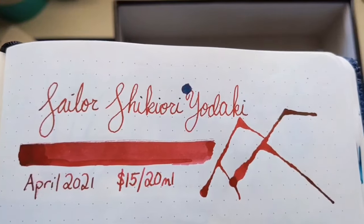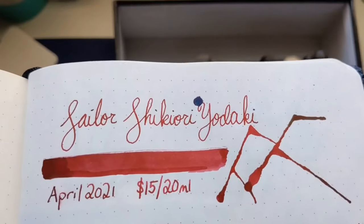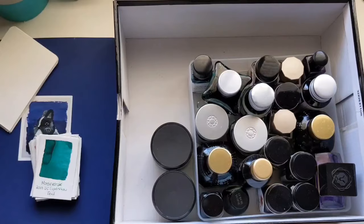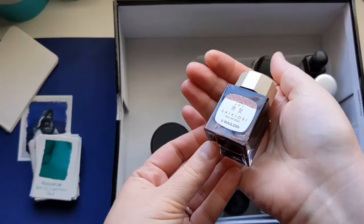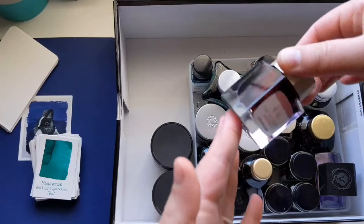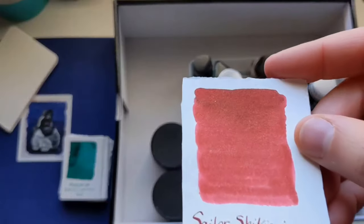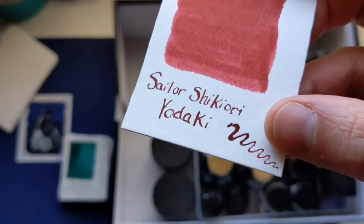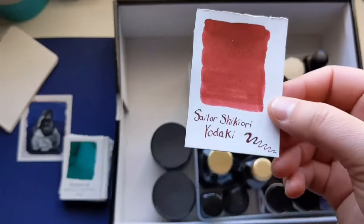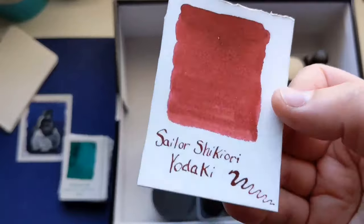The Sailor Shikiori Yodaki — I got it in April of 2021. It was $15 for a 20 milliliter bottle. I always do some script: the date, the cost, the size, and then I do a splatter. It pools and it has green sheen. It means 'summer bonfire' and that is really what I get out of it. That's what it looks like in mass tone and then watered out, and that was with a flex tip pen where you can get thicker and thinner lines. This is one that I will always have — I will always refill this because I just love how it looks in my Noodler's Ahab flex pen.